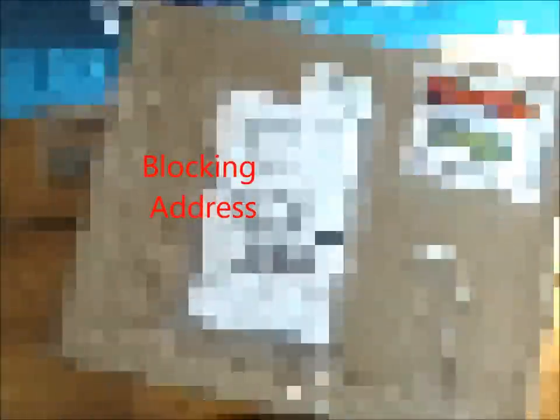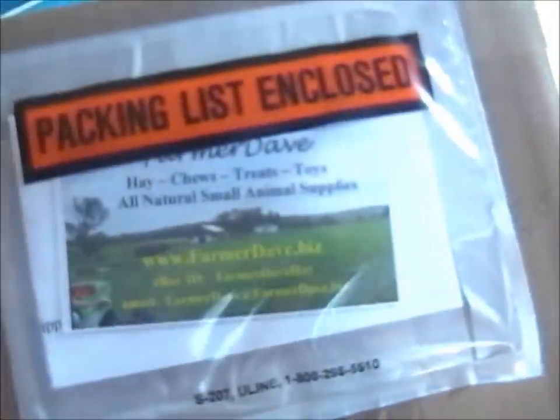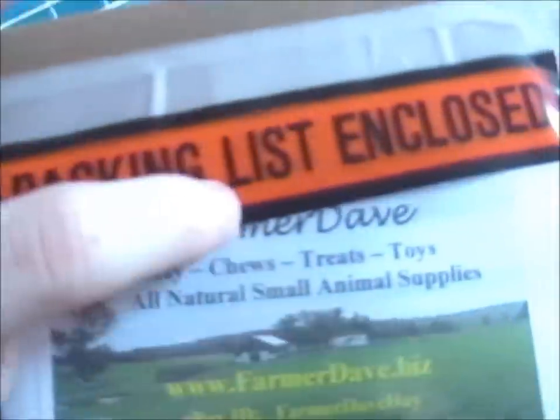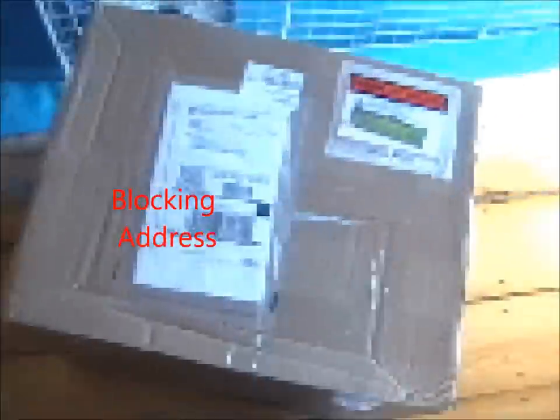Hey guys, Mew and the Piggies here. Today I'm going to be opening up some new Timothy hay that I got in the mail. I actually ordered it on eBay and got it from Farmer Dave. You can't really see the title — it's right there — Farmer Dave. He has a bunch of stuff. I would have gotten third cut hay but I got second cut hay. So I'm going to open it up, see the quality of it, and tell you what I think about it because I really don't know whether it's good yet. So let's get started.